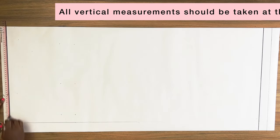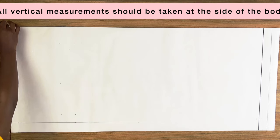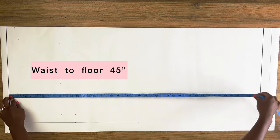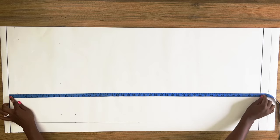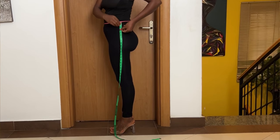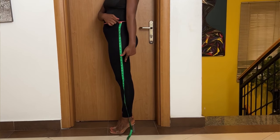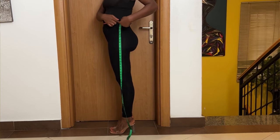So without further ado, let's start drafting. I started by drawing a horizontal line one inch below the top of my pattern paper — this line is the waistline. From the side I came in two inches and squared across a vertical line. From the waistline I'm going to mark down the full length of my pant that reaches to the floor, taking this measurement from the side. All vertical measurements should be taken from the side.